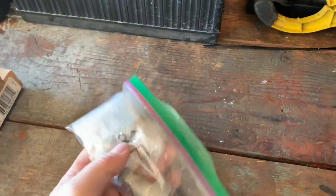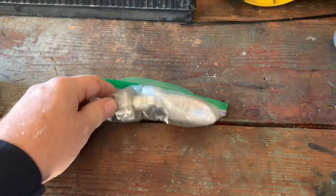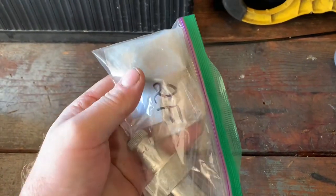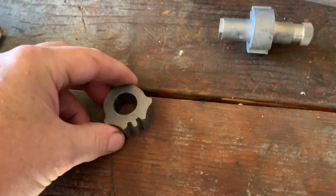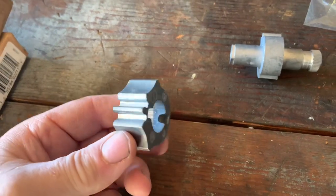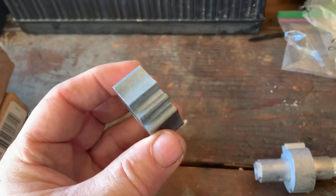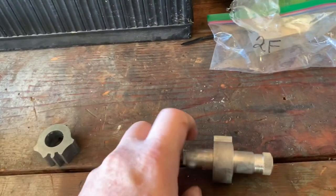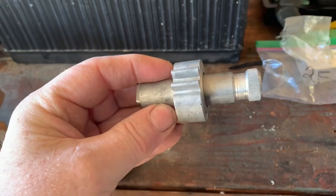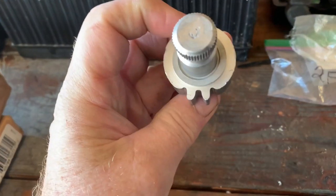My parts finally came in. Basically I ordered the two gears that are inside the throttle assembly control box. This gear here is the shifter cable — they call it a clutch gear — and this one is for the throttle. This throttle gear actually has two teeth on it, as you can see.